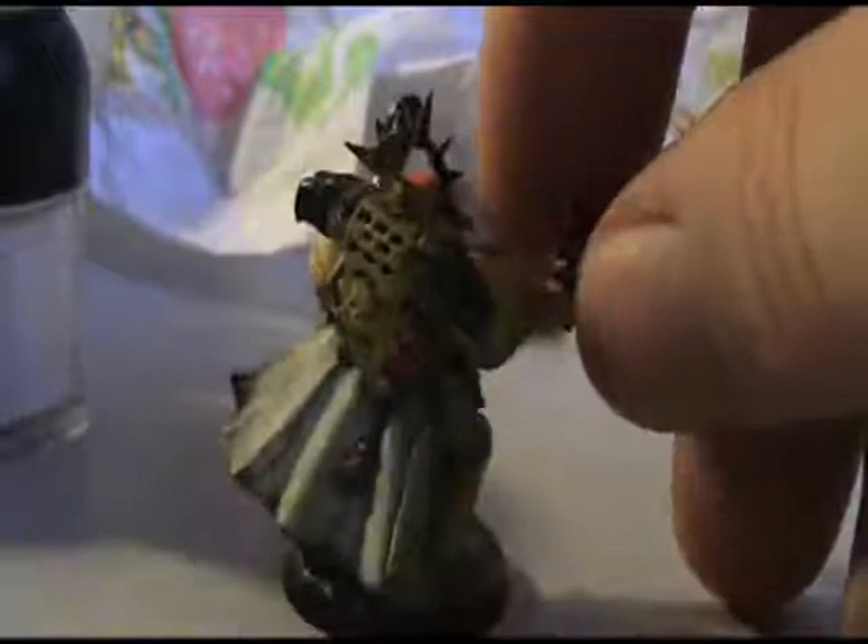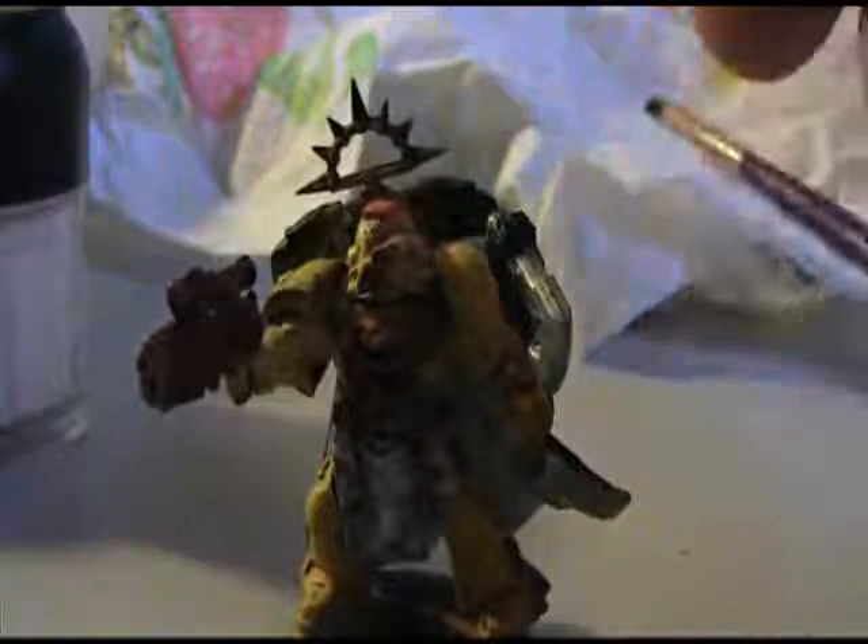Now while we're waiting for the ink and everything to completely dry — because you want to make sure it's very, very completely dry before you dry brush over that — we're going to do some silver and some gold on some things and then try to highlight that.